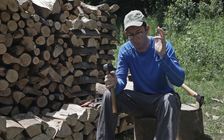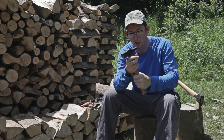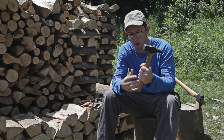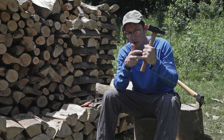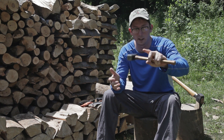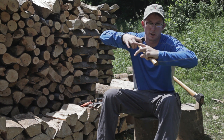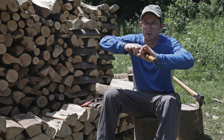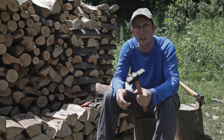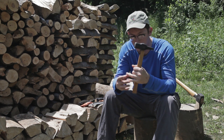The majority of the strength in your grip, believe it or not, comes from your small finger and your ring finger. The index and long finger also contribute, but the last paper I saw said about 60% comes from your small finger and ring finger. You can test that by holding the handle of a tool and asking somebody to pull it out while holding with just those finger combinations.